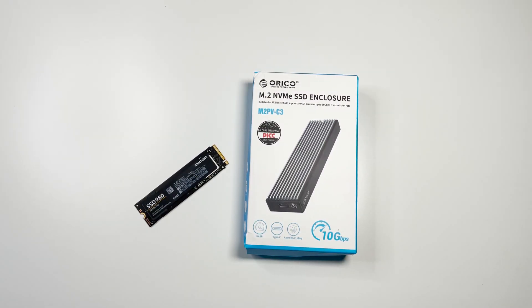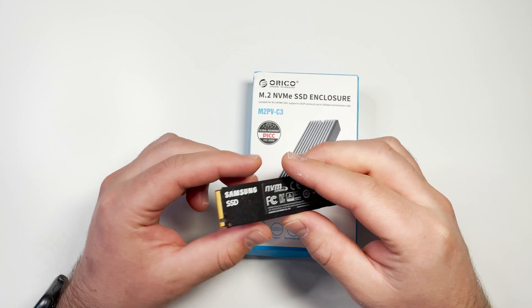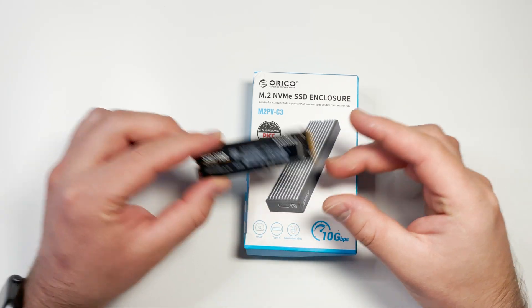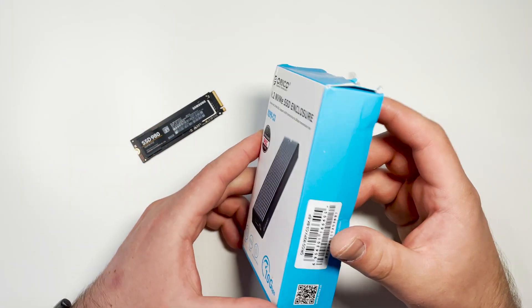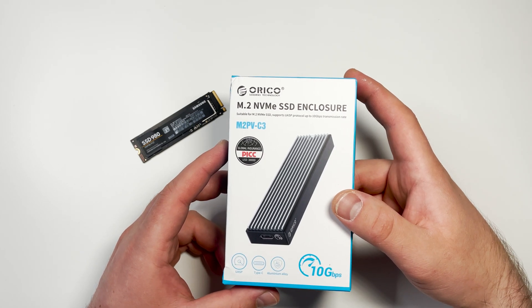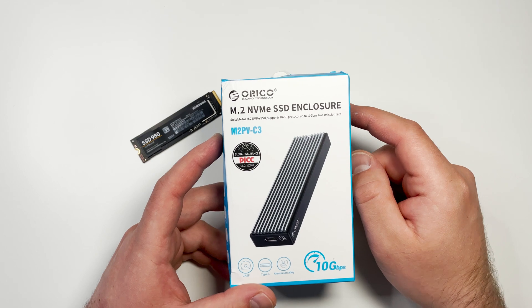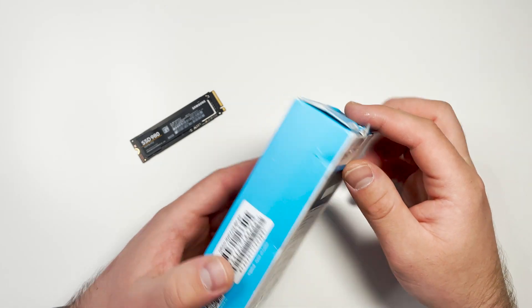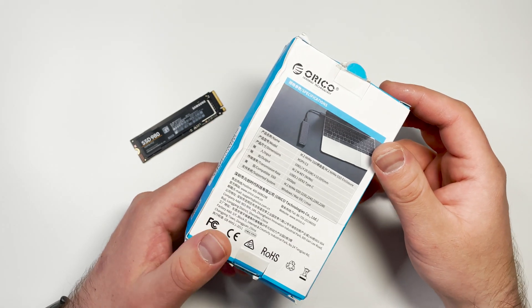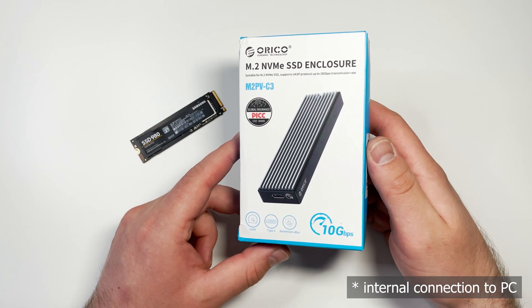Today we're going to review an M.2 NVMe SSD external enclosure from Orico. This enclosure is helpful if you need an external SSD and already have a spare M.2 SSD you want to put in an external enclosure. Orico is a Chinese brand of very high quality. I've already reviewed their SATA HDD two-bay enclosure — you can check that via the link in the video description. Today we'll unbox this, check how it works, compare speeds, and make our conclusion.